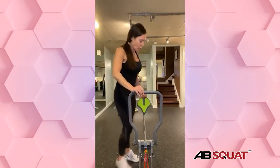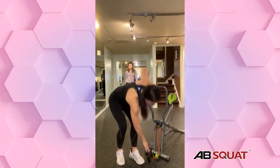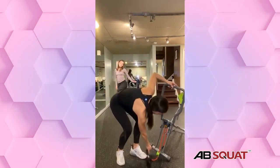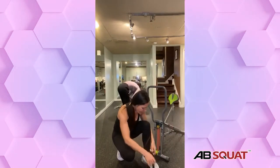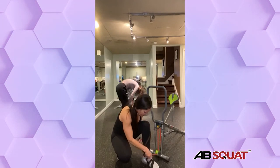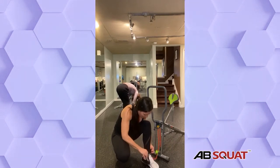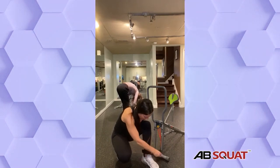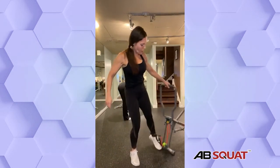We're going to continue on the lower body with the ankle strap. Place the ankle strap on whatever foot you want — I'm going to go with my right foot. Alright, place the ankle strap on. And we're going to go to outer thighs.